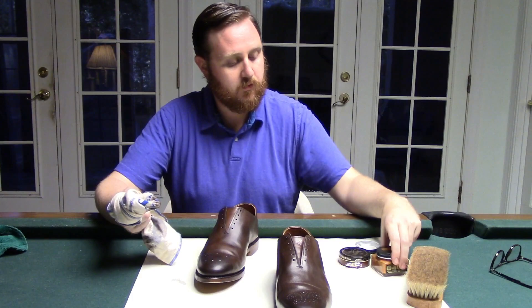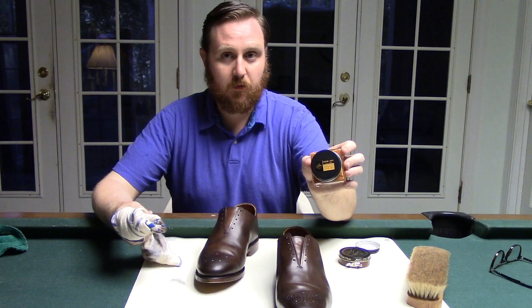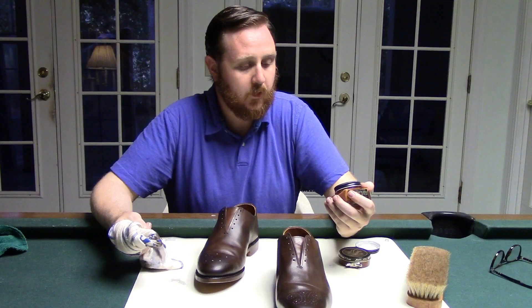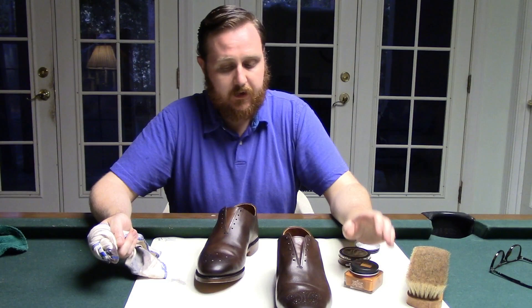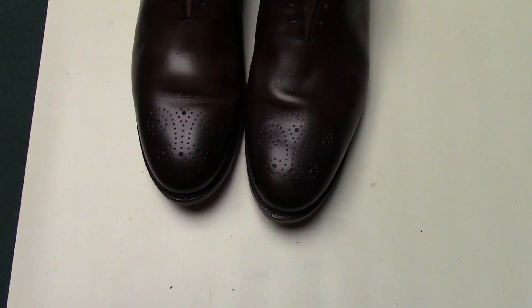I'm going to finish up this second coat and then we'll move on to the cream polish. I'm actually going to be doing a lighter coat — these are dark brown as you can see, but I want to lighten them up just a little bit. I'll be using the Saphir cream polish, which is shea butter based. It smells good and it's going to lighten these up just a touch. It is pigment based so it's not going to lighten them tremendously, but I think it's going to look a real treat.